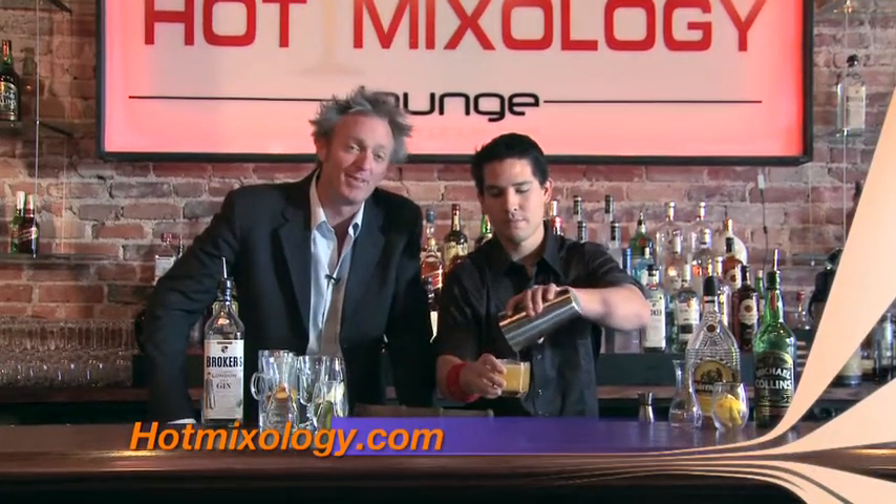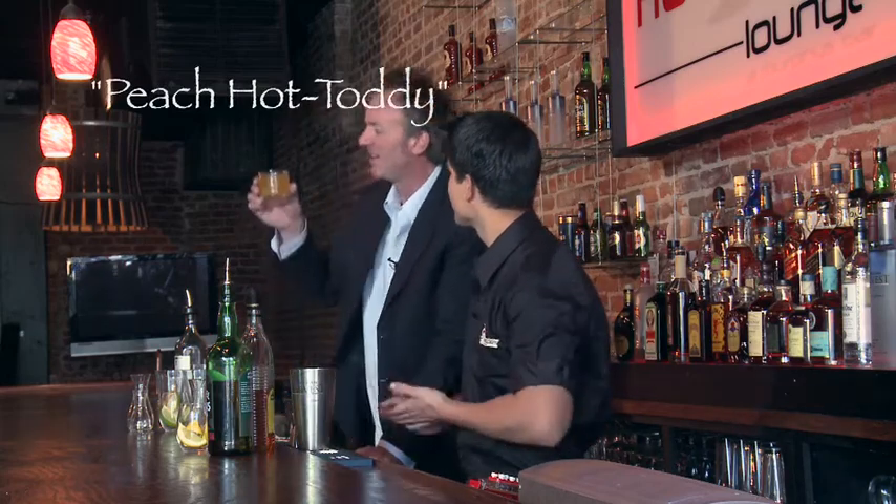All the flavors are at hotmixology.com. Get on there, become a member — we'll send out some great stuff coming up. What are we calling this one here? Let's call it the peach toddy. Peach toddy. Salud, everybody.